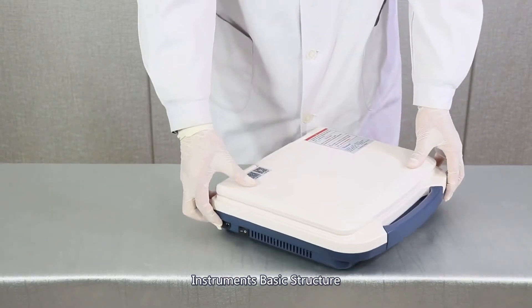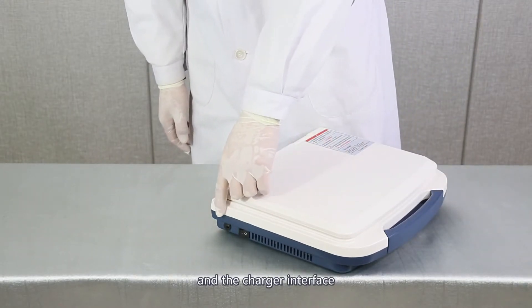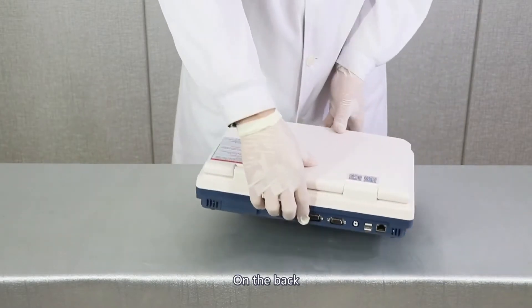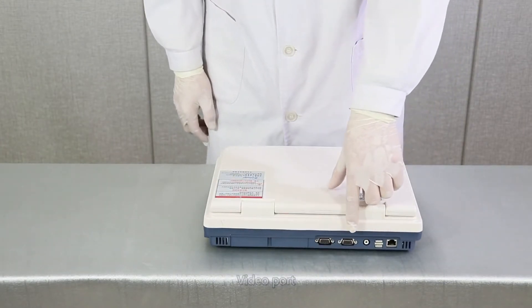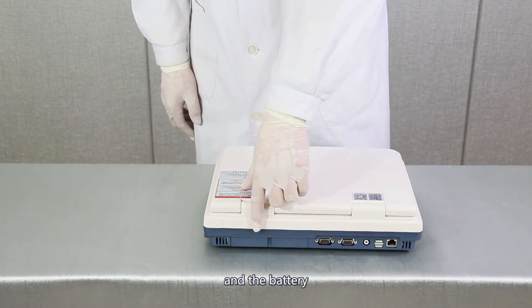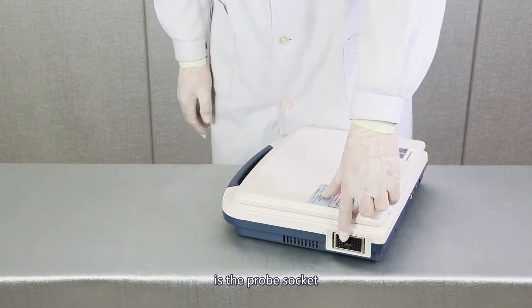Instrument basic structure. On the left of the machine, there are a power switch and a charger interface. On the back, there are a USB port, video port, VGA port, and a battery. On the right is a probe socket.